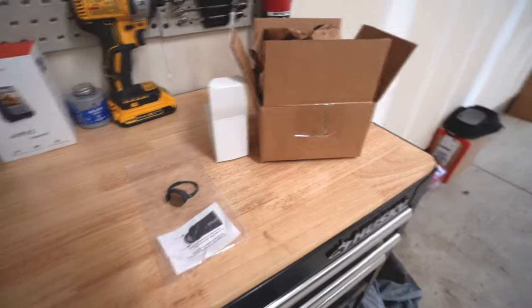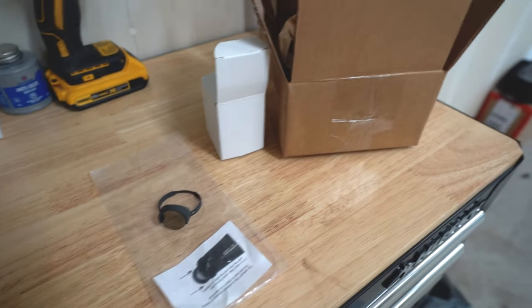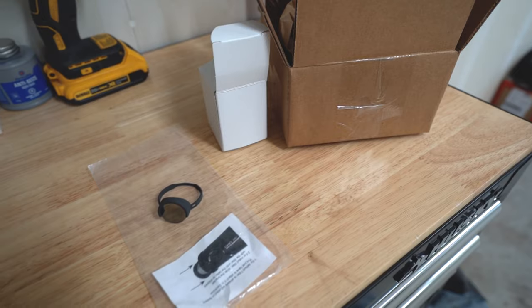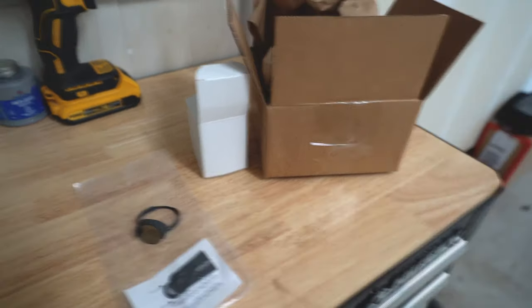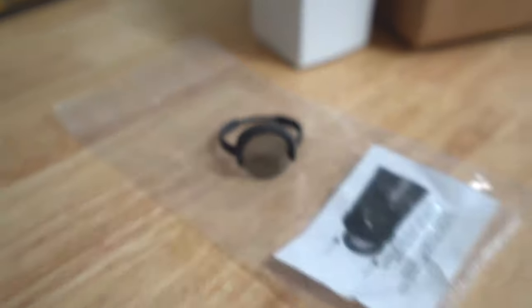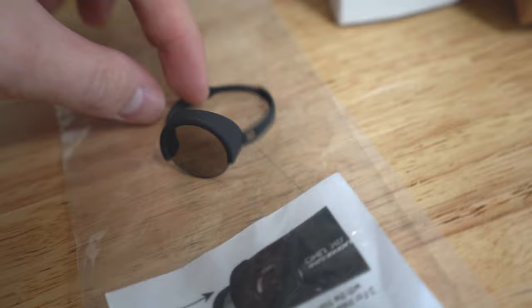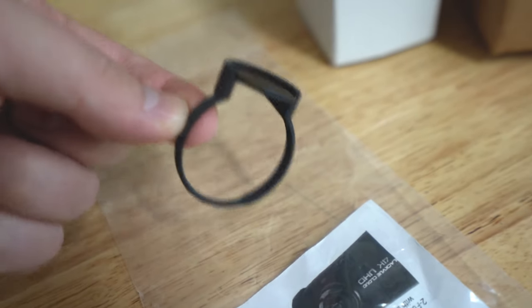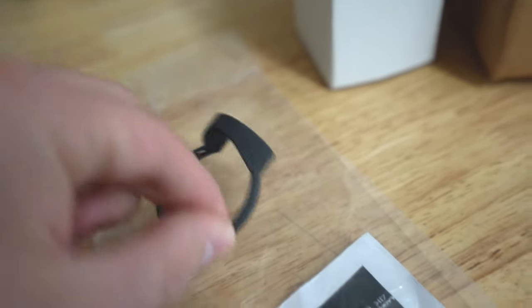I got a package in the mail from a company here in Canada called Black Box My Car, and they are the only company I could find — other than one in Europe which would have cost significantly more — that has the circular polarizing filter for the Blackview DR900S dash cam. It's a very small and seemingly delicate piece — a glass lens filter on the front and a bracket that mounts onto the Blackview dash cam.